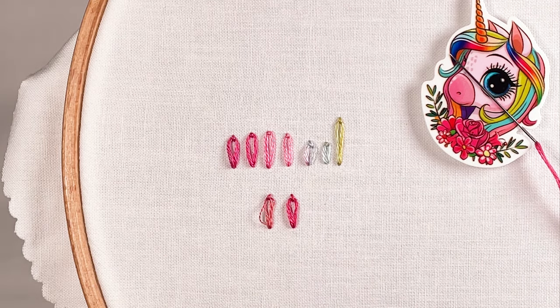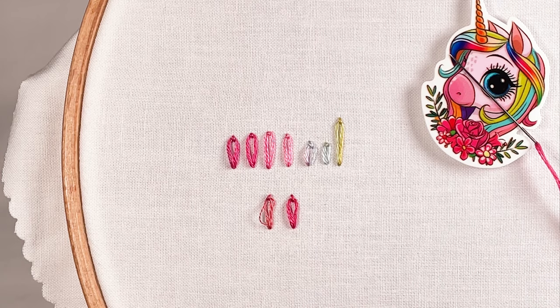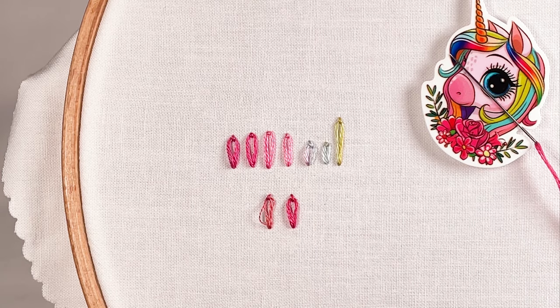So there you go — there is the very versatile, very basic, very wonderful daisy stitch.